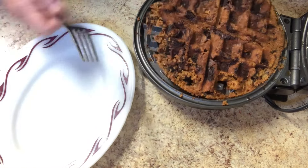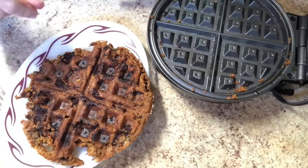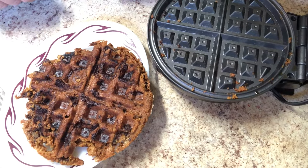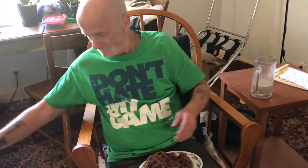There we go. Look at that. It's still warm, and I'm going to have Eddie try a little piece of this. Let's see what he has to say. All right, Eddie, you've got your milk. You have a big chocolate chip cookie waffle. Let's see what you say.